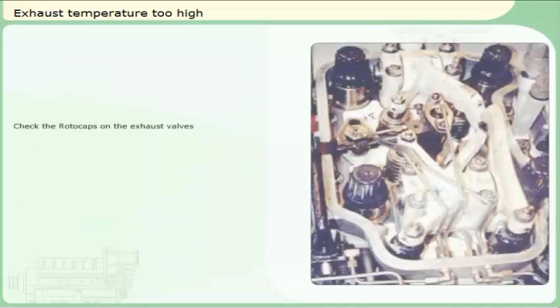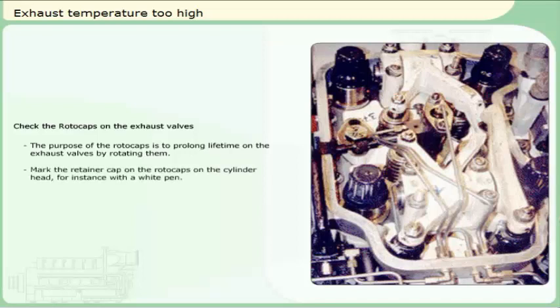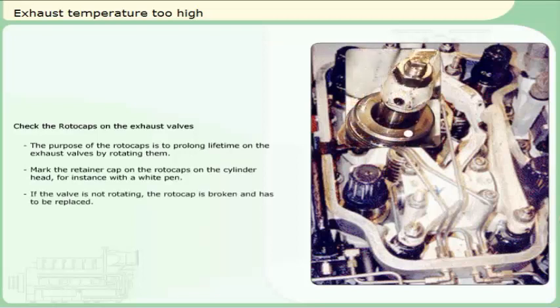Check the rotocaps on the exhaust valves. The purpose of the rotocaps is to prolong the lifetime of the exhaust valves by rotating them. Mark the retainer cap on the rotocaps on the cylinder head, for instance with a white pen. If the valve is not rotating, the rotocap is broken and has to be replaced.